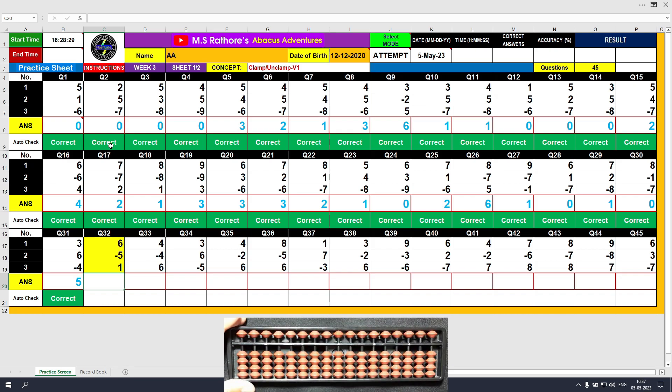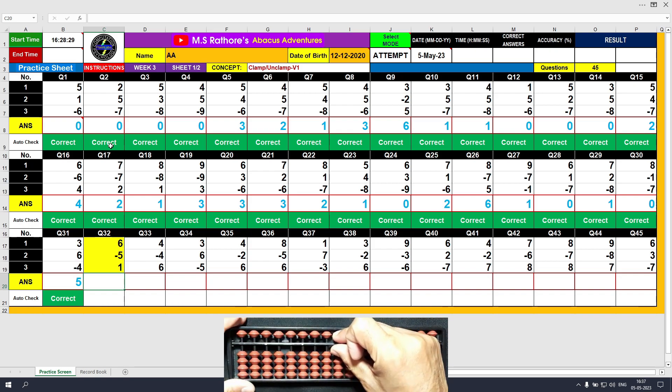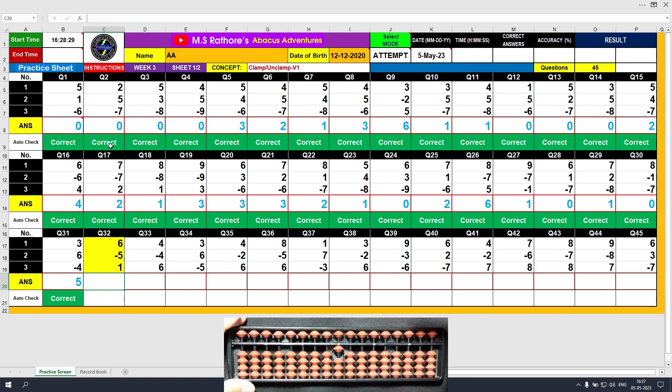Question number 32: plus 6, the answer is 6. Minus 5, the answer is 1. Plus 1, the answer is 2. Clear and type 2.